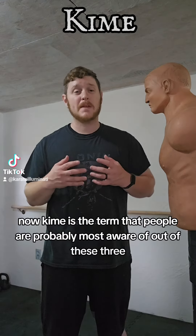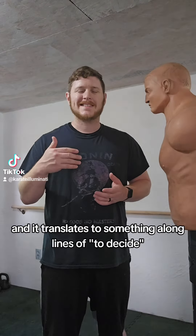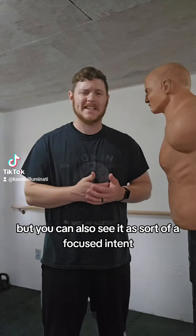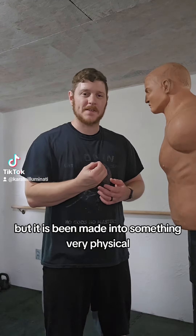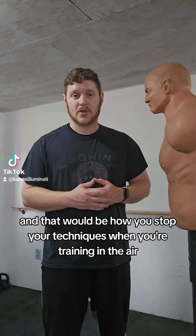Kime is the term that people are probably most aware of out of these three, and it translates to something along the lines of 'to decide,' but you can also see it as a kind of focused intent. It's really meant to be a mental concept, but it has been made into something very physical — that being how you stop your techniques when you're training in the air.